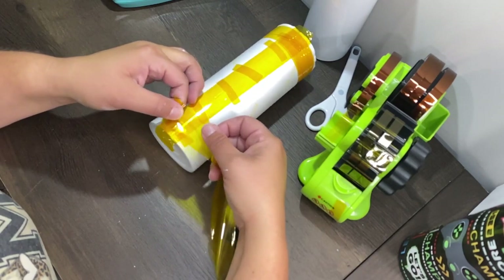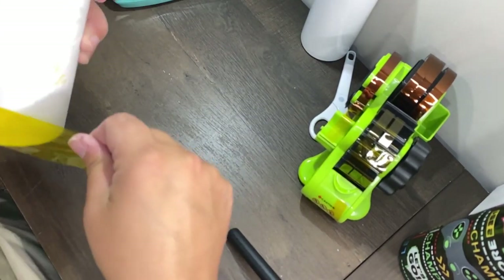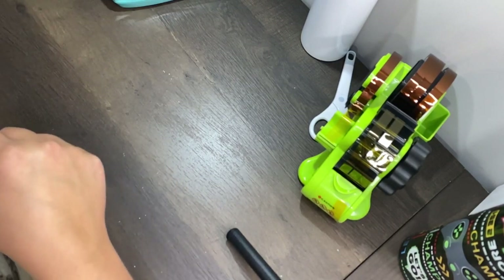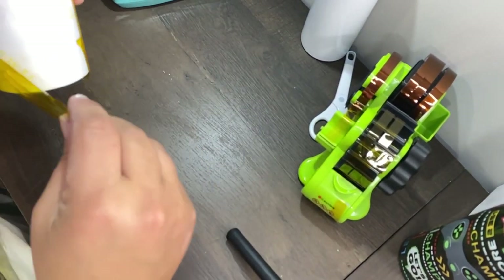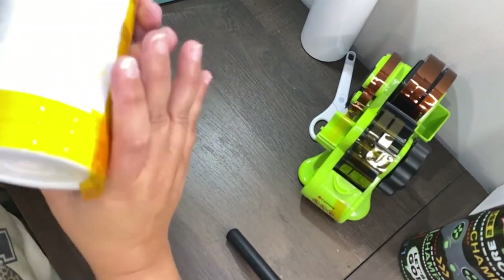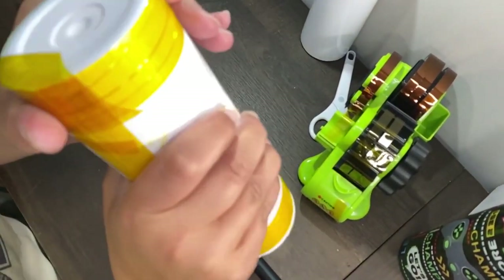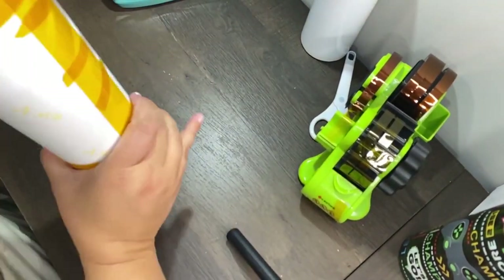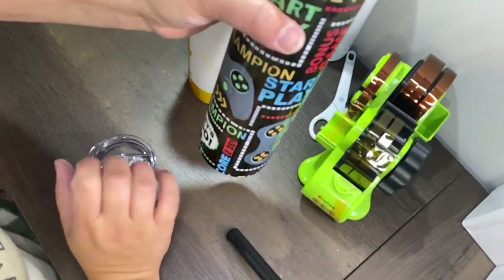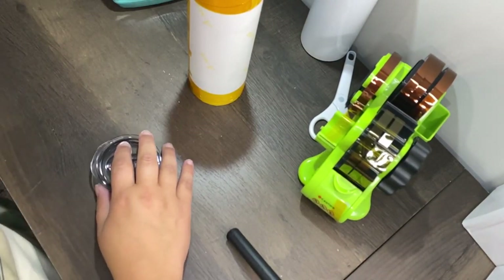Starting at the seam, go down just to where the bottom of the cup and the paper meet — you don't want to overlap the tape past the paper to the bottom of the cup. You want to keep it on the paper.